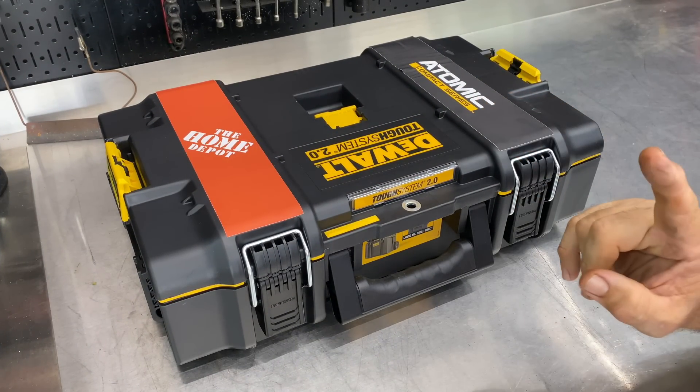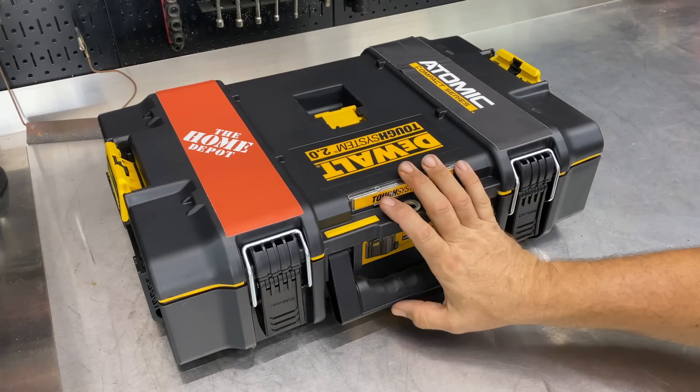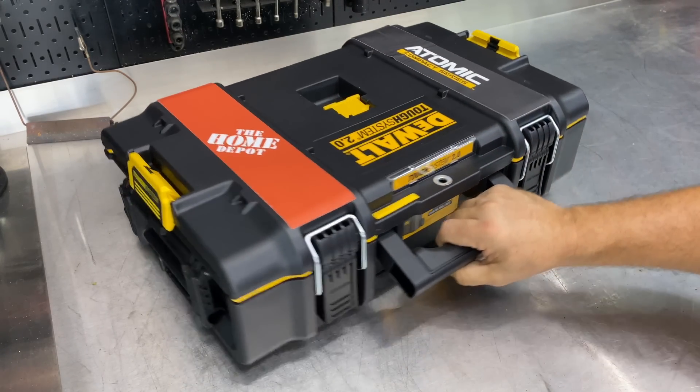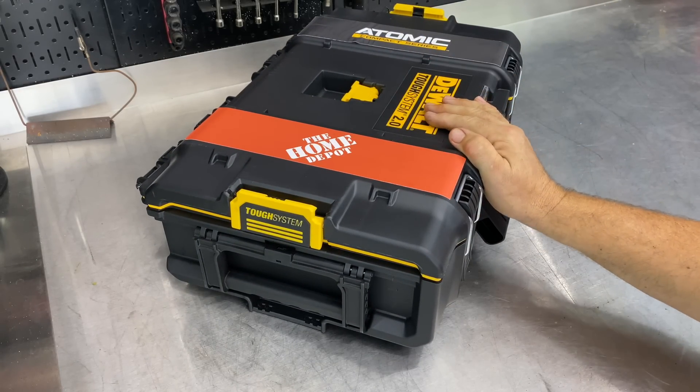I believe it's from Home Depot or DeWalt. The cool thing is the package it came in is the TOUGHSYSTEM 2.0, and if you're aware of the DeWalt TOUGHSYSTEM, it's a really nice storage system. This one is a little bit upgraded.